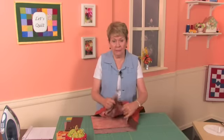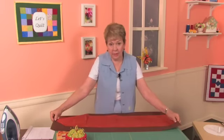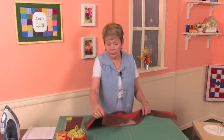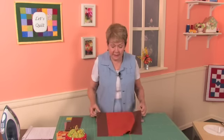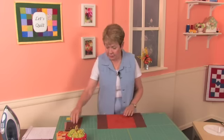Today we're going to put our first borders on. As you can see, I've already put them on my long sides, but I'm going to show you how to do it even on the short side, and it is the same thing whether it's the long side or the short side.